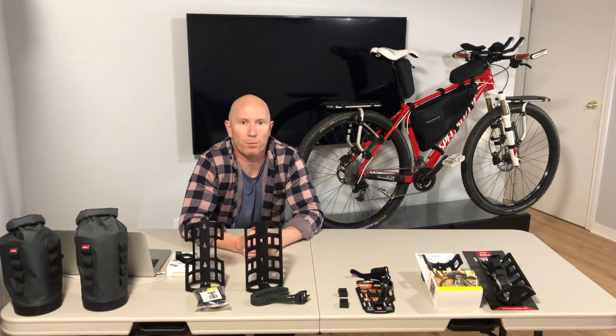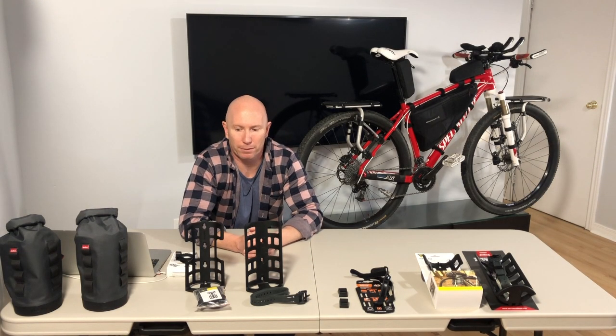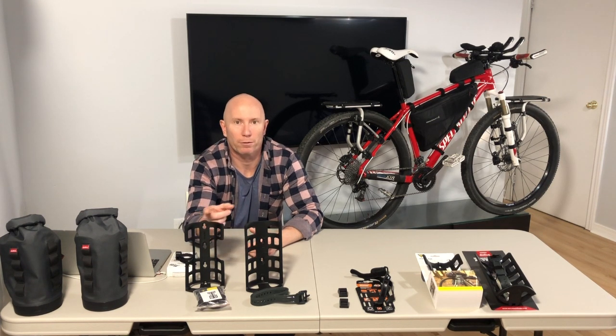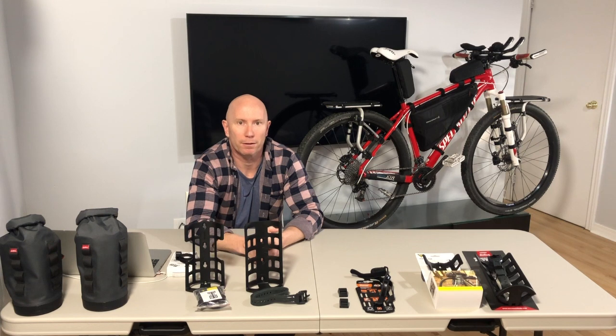Hopefully that close-up look gave you a better idea of exactly what the Topeak Versa Cage and Salsa Anything Cage HD look like, as well as their mounting systems.